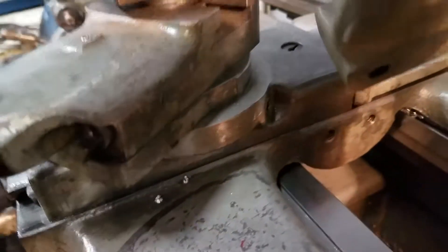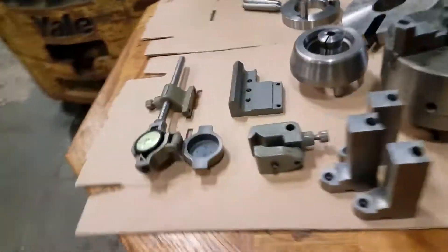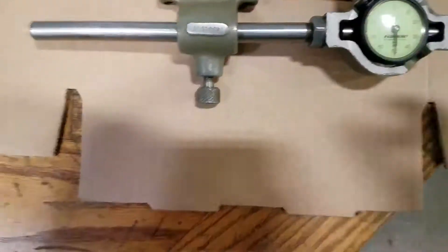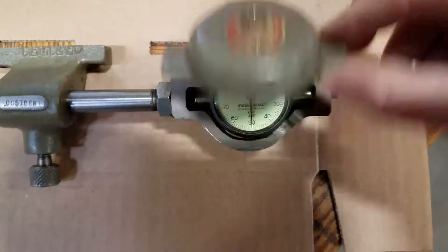I'll just show you real quick — here's the holes, put them on up, there's that. Here's a dial indicator that bolts on to the machine as well. That's South Bend — that's pretty trick.